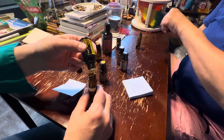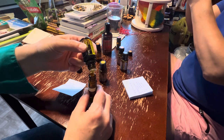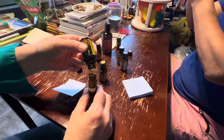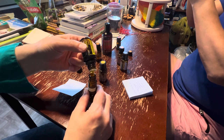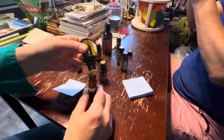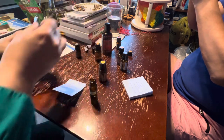Cassia — counting drops one through approximately twenty.